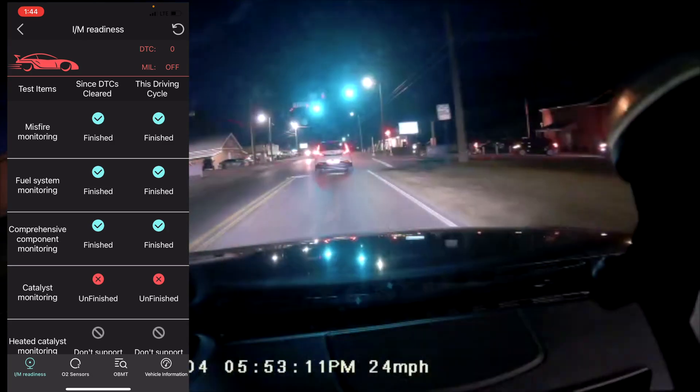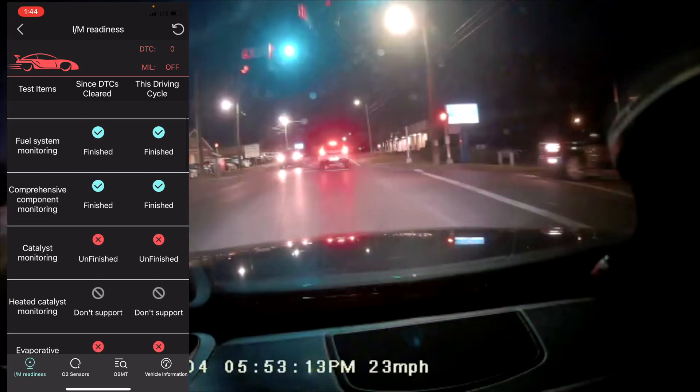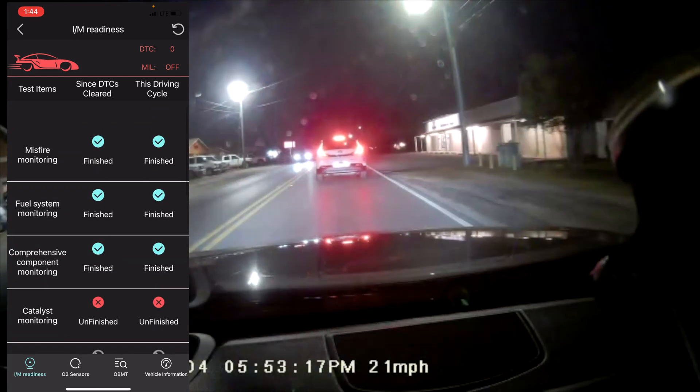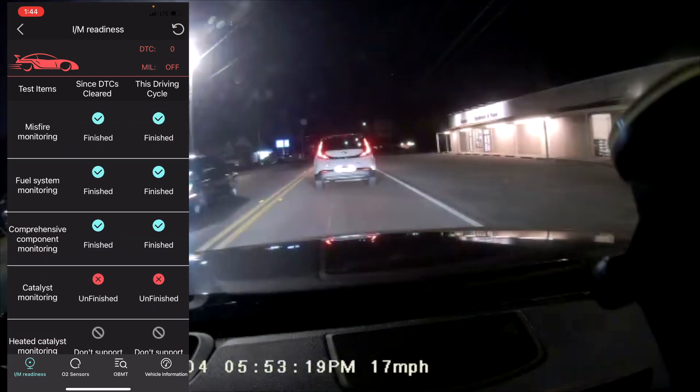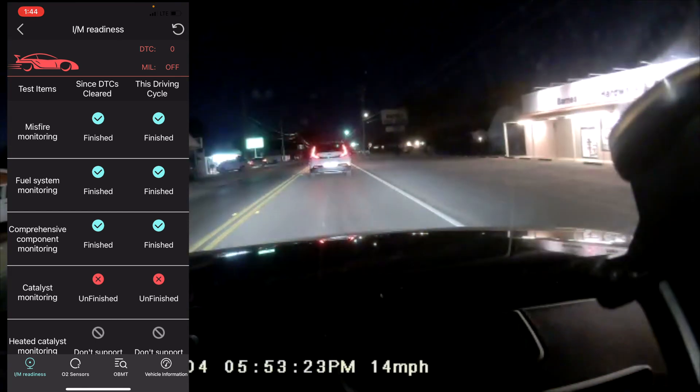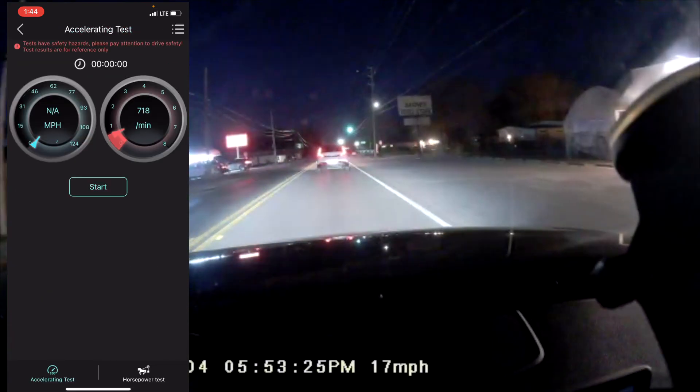Here are the monitor settings. You can see catalyst monitoring is unfinished, and heated catalyst monitoring is unsupported on my vehicle. However, up here you can see no misfires detected, fuel system is good, and comprehensive component monitoring is good and finished.